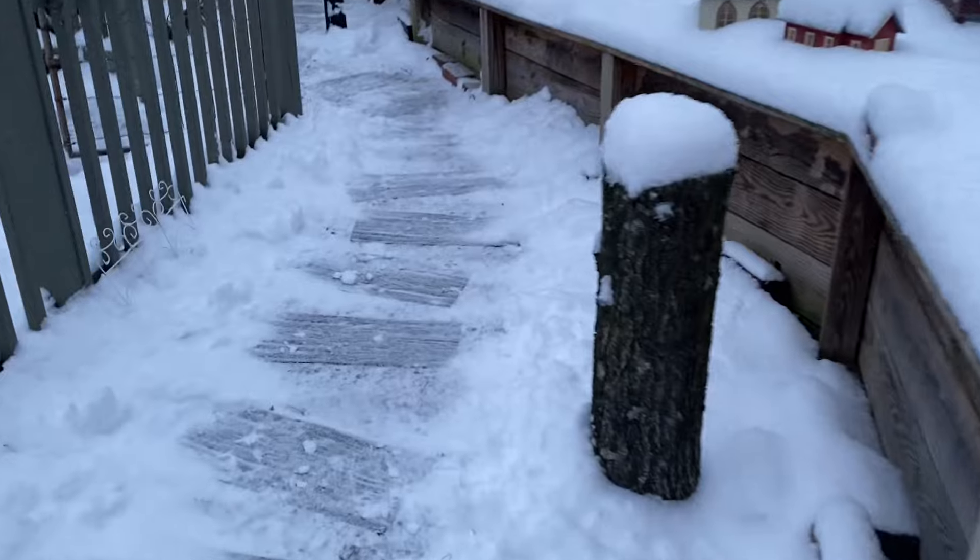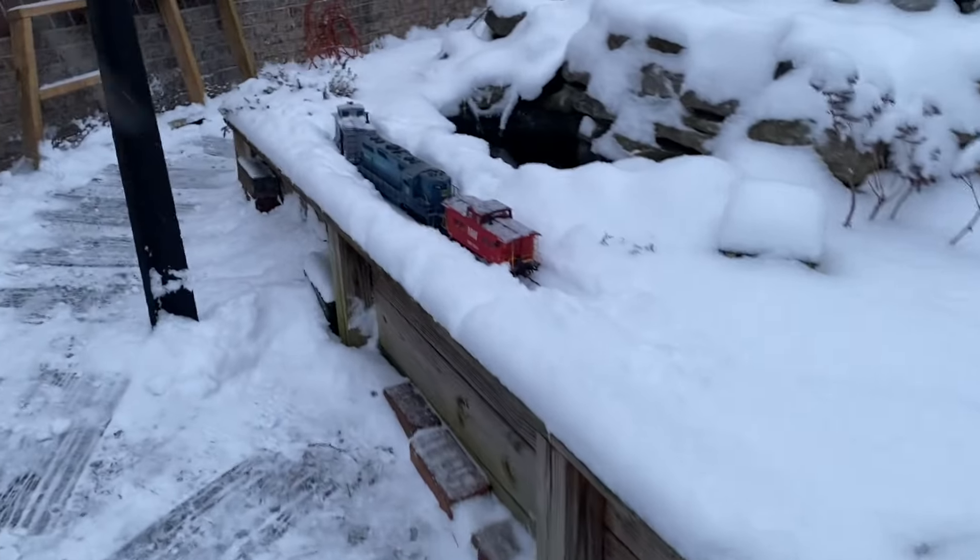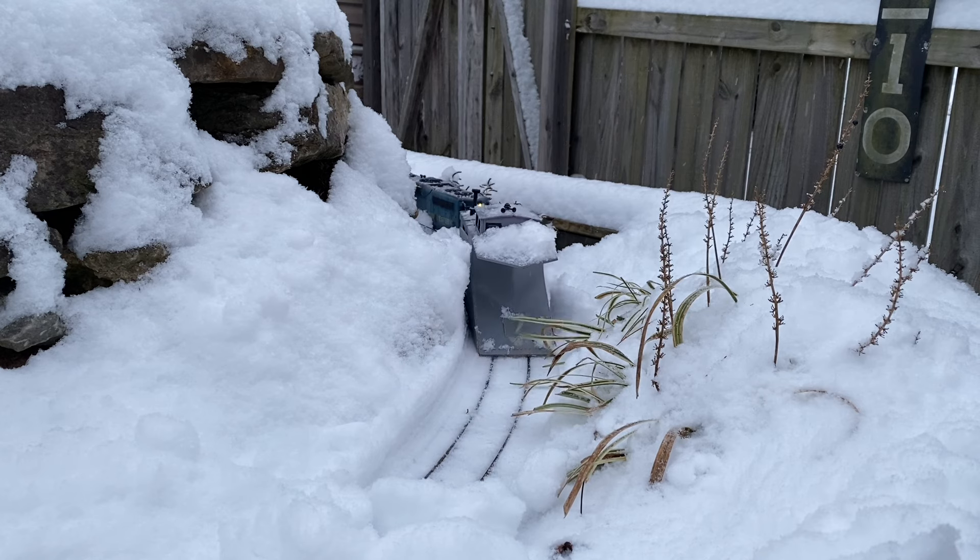I'll give you a spoiler alert — the snow was too deep. There's a reason why there are rotary snow plows: they throw the snow away from the tracks. When you have a wedge plow, there's just not enough space to throw it away, and I just don't have enough power with this locomotive to do it. We did have a slight bit of freezing rain before the snow started, so we had to see how it went.